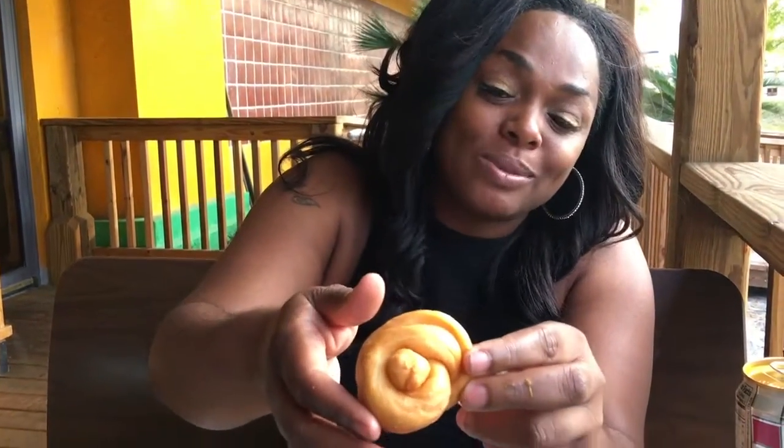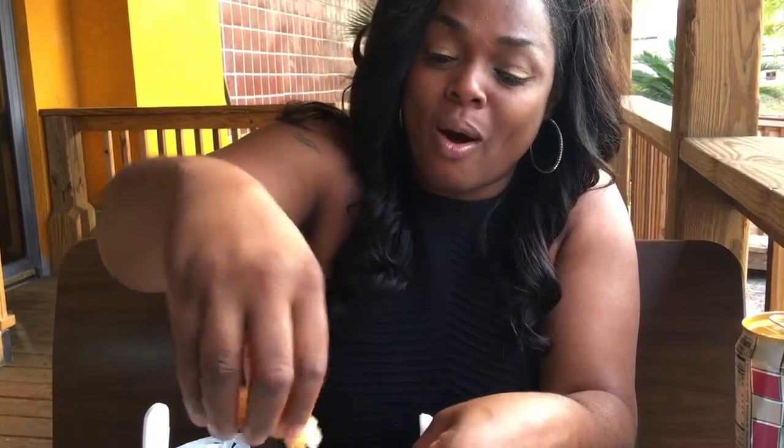So I ordered some extra dumplings. This is what they look like — they got them all wrapped up, tied up for you. They look like little crescent rolls in a ball. Nice, flaky. You hear that crunch? That's what you like in a fried dumpling. They're not soggy, they're nice and flaky.